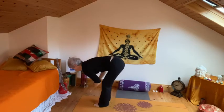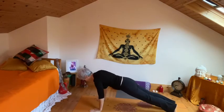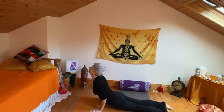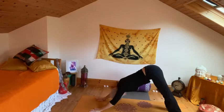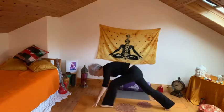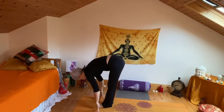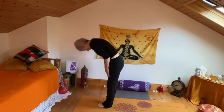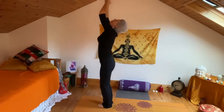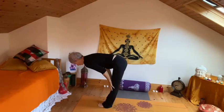Inhale to flat back. Exhale, step the left leg back, drop the knee, step back with the right, release knees, chest, chin into cobra, and push back into down dog. Inhale, the right leg stepping to the top, drop the left knee, and stepping to the top as you bow forward. Inhale, rising, swooping back a little. Exhale, folding forward again.